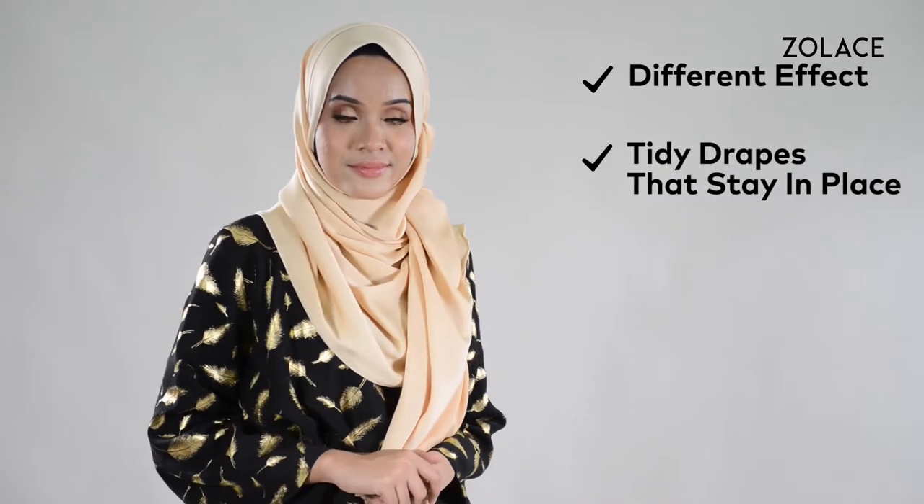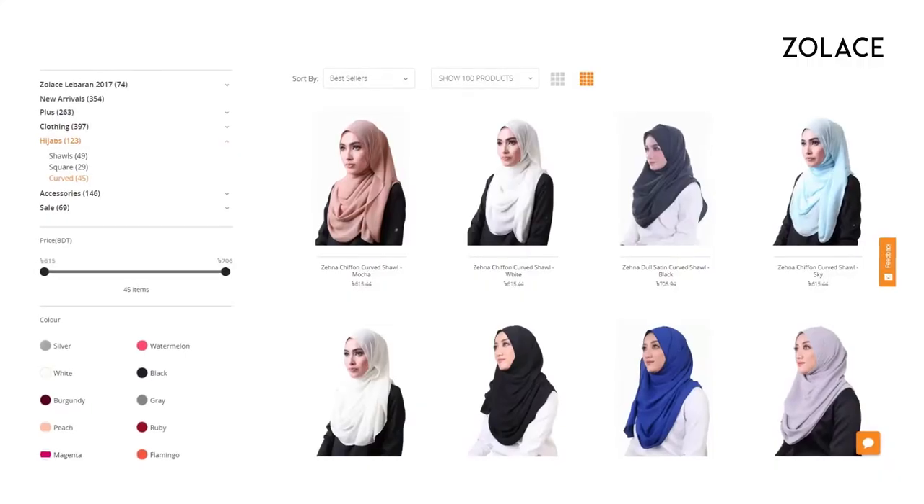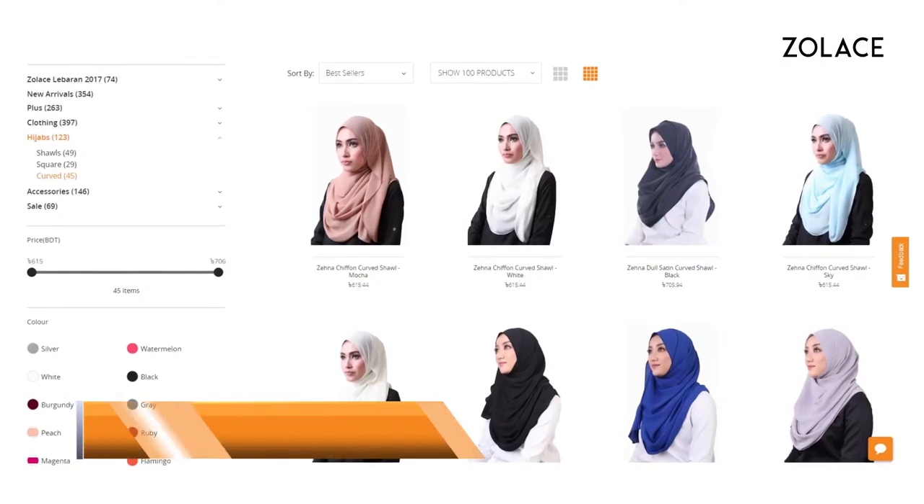Today I'll be showing you a side drape shawl style that is perfect for bridesmaids. For this, I'll be using the Zena Doll Satin Curved Shawl in Latte. And why this shawl? Well, it gives you a different effect that allows for unique drapes. Plus, the drapes are tidy and stay in place. Make sure you check it out on Zolace.com.